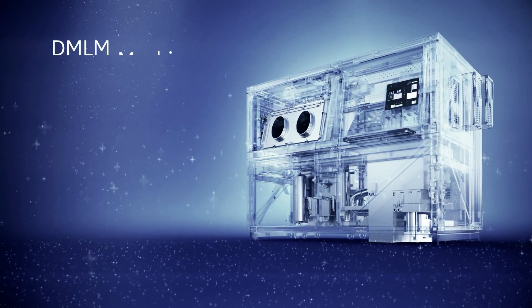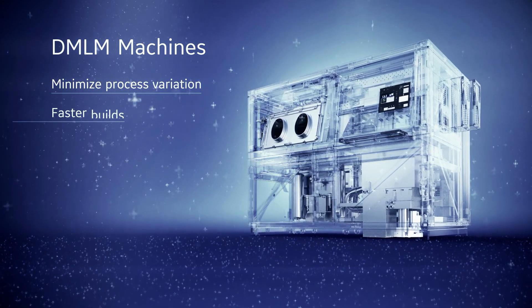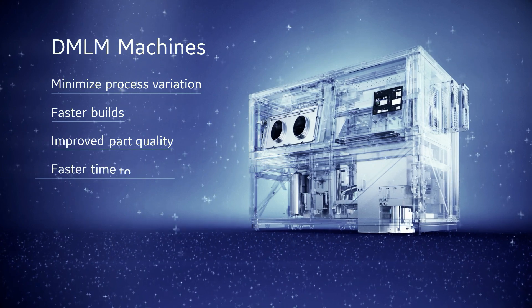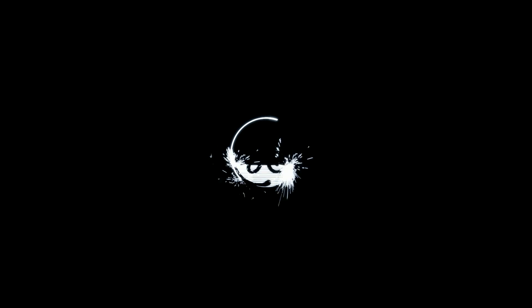GE's Concept Laser DMLM machines minimize the effects of process variations, resulting in fast builds that can improve part quality, get parts to market faster, and help reduce costs.